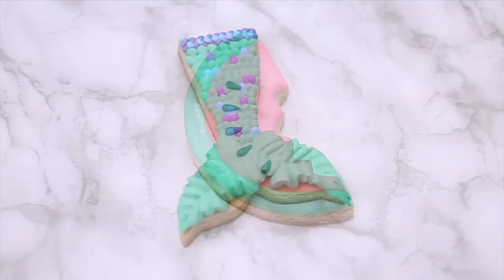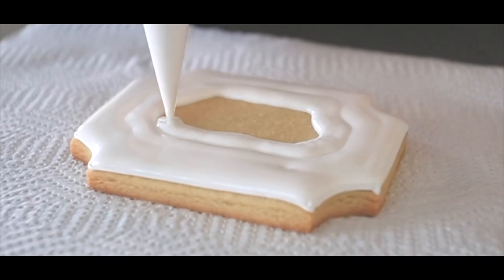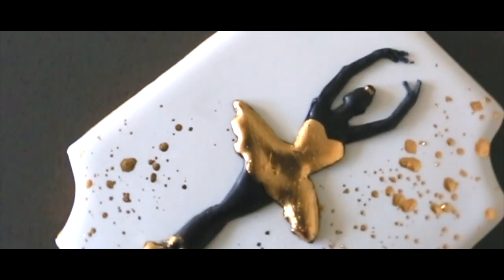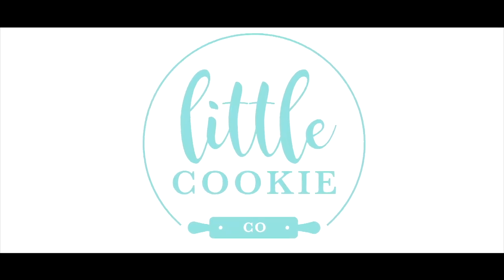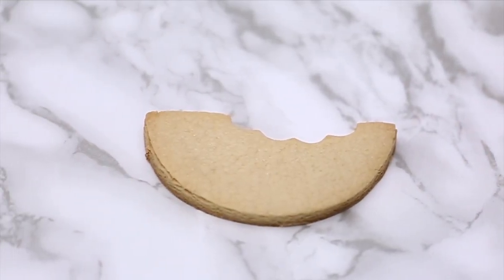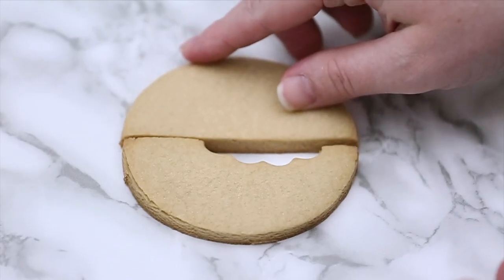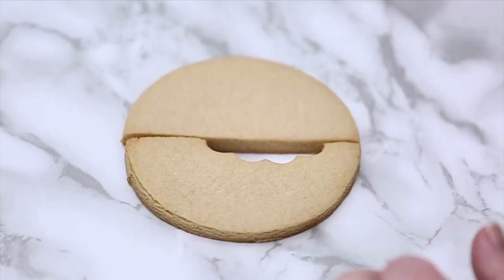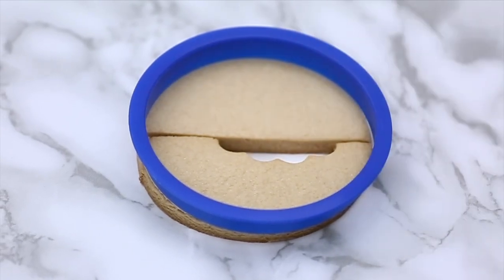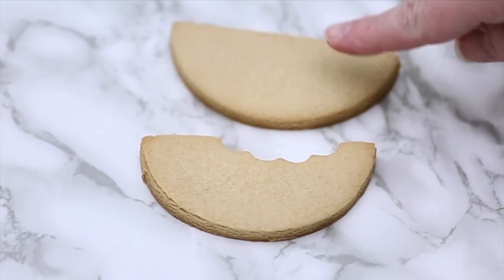Hey everyone, I wanted to show you a couple of tricks just in case you don't have a cutter that you really needed. My first cookie here is a watermelon slice with a bite taken out of it. I don't have this cookie cutter, so I made do with what I had. I took a big round circle cutter, cut the shape out, then cut it in half as evenly as possible. Now I've got my two watermelon slices, but I wanted to make one with a bite taken out of it.